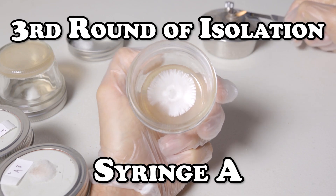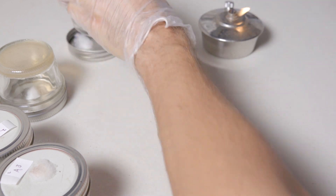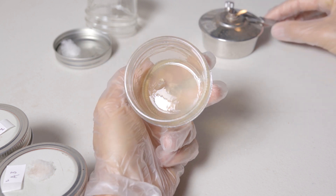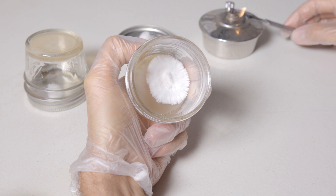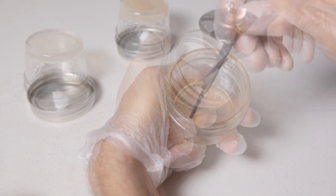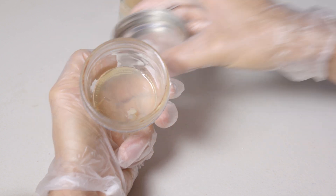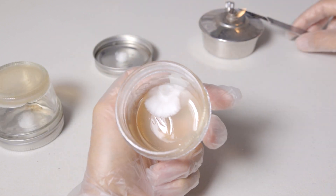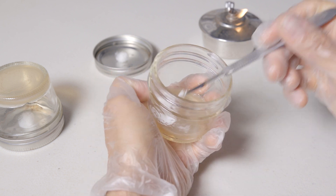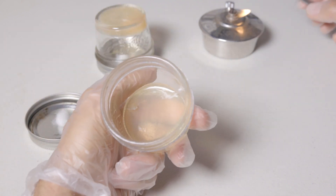Here we are with the third round of isolation, and we're going to breeze right through this, especially with syringe A. There's a lot of uniformity to choose from, so it's not very hard to choose a solid sector of mycelium to make our transfer from. Here in plate 2, I got this one from the corner — nice little transfer, easy, simple. Plate 3, we have some mycelium at the 6 o'clock position that I'm going to get a transfer from. Pull that out and make our transfer. Simple.